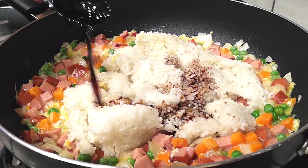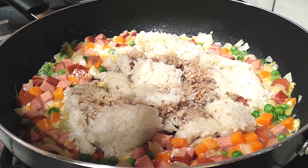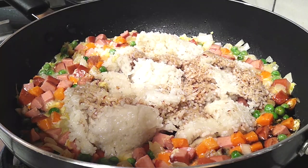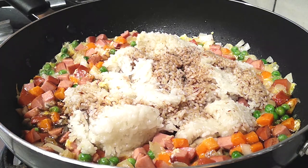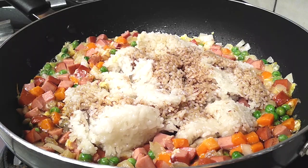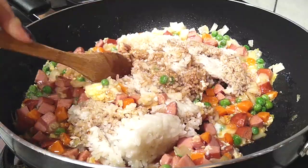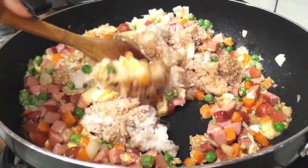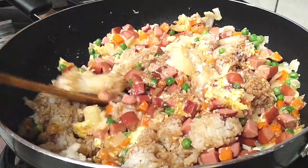Add your soy sauce — use substitutions as needed. If you're using gluten-free soy sauce, you may need an extra tablespoon since it's less salty than regular. Make sure you taste it before serving. Pour the soy sauce right into the pan over the rice, then mix everything together.